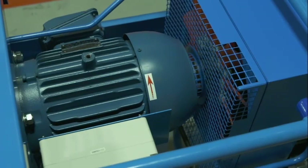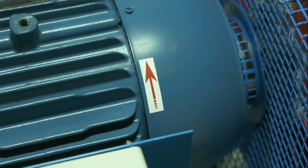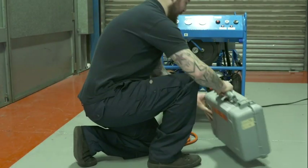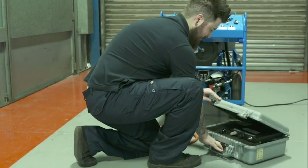The cooling fan should be rotating in the direction of the arrow on the motor. The quality of the air supplied is established by using a safe air tester, such as the one shown here.